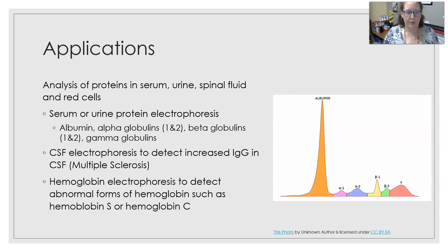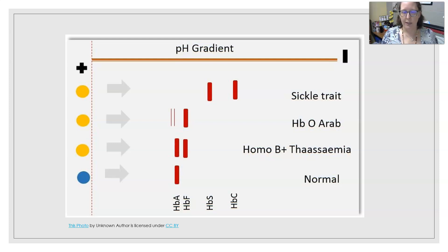In spinal fluid, you can also do electrophoresis, looking mostly for increased IgG, which is often indicative of multiple sclerosis, though it's not the only cause. Hemoglobin electrophoresis can be used to detect abnormal forms of hemoglobin, such as hemoglobin S and hemoglobin C. You can see where hemoglobin A migrates, where hemoglobin F migrates — for example, homozygous beta-thalassemia — and then the S and C bands, including sickle cell trait. If only hemoglobin S is present, that would be sickle cell disease. This is a way to analyze hemoglobin and find abnormal hemoglobins.